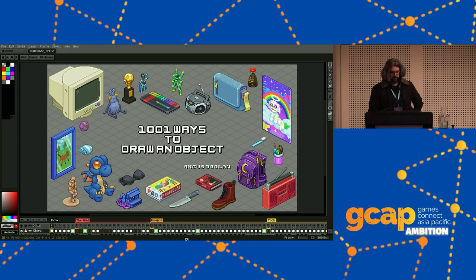The game I made all these objects for is called Unpacking. Unpacking is a Zen puzzle game about taking items out of boxes and placing them in a room. The game uses this mechanic to tell a story about a character through the things that they own and the places and people they live with. To make the game, I worked closely with Ren, the creative director, who you have to thank for the game's design, this awesome art style, and a large chunk of the game's assets.